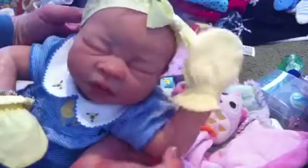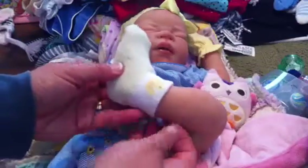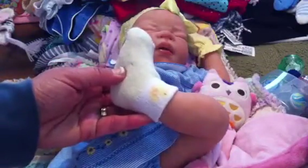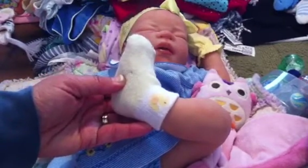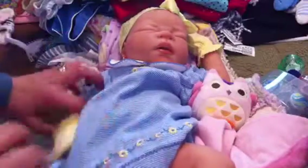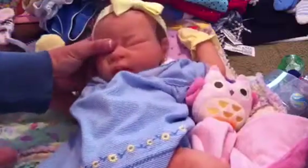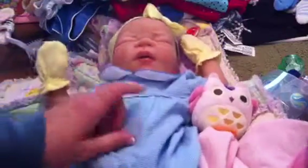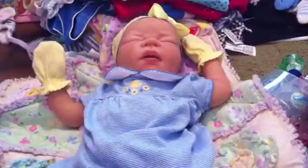Here she is in her darling ducky outfit. Last time I got her changed into this I did video it, but I didn't show you these cute little socks that her baby brother let her borrow. They have ducks on them so they matched her outfit perfectly, along with her little scratch mittens and her yellow bow. I know you guys like to see details so I thought I'd give that to you right quick.